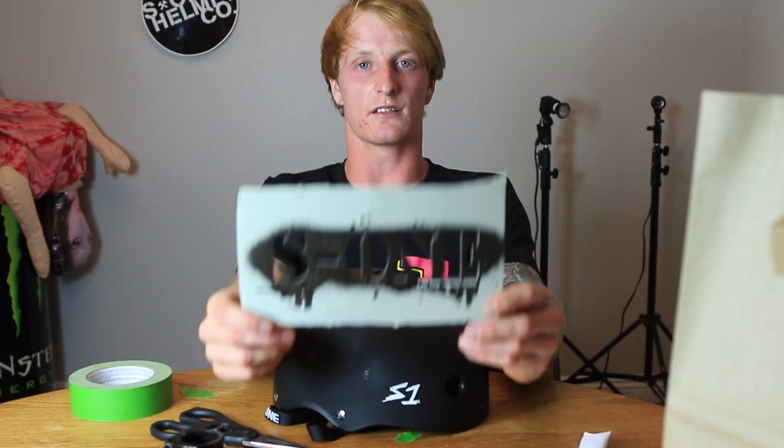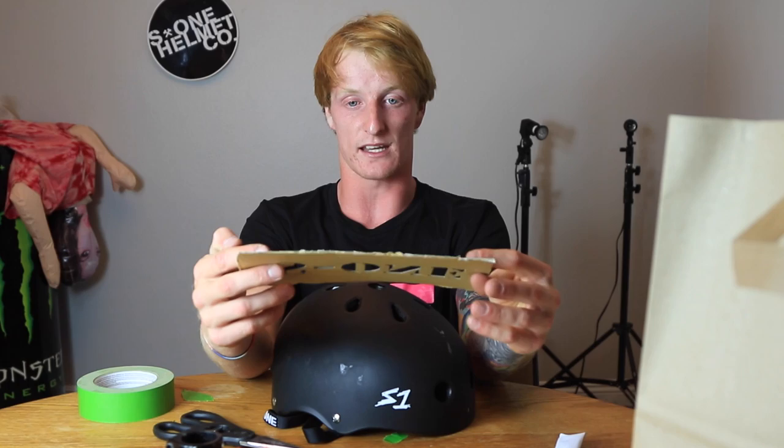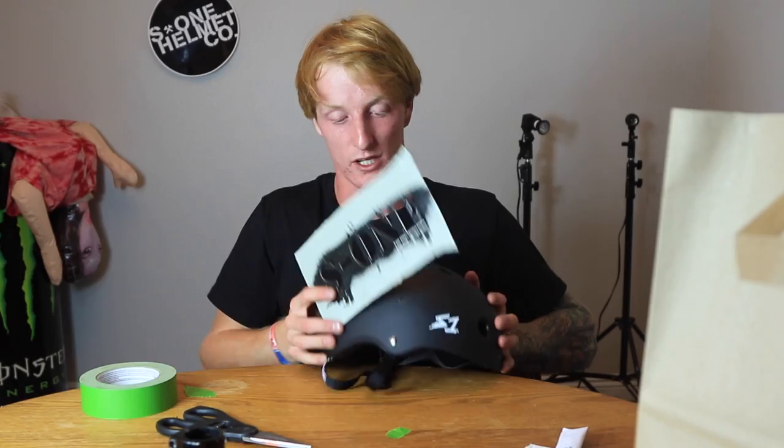I found this at their warehouse — I thought it was really sick because it's like a stencil off one of their helmet boxes. I asked them if I could have one of the boxes and they hooked me up with it. So I'm just going to use the stencil to put it right here, use a couple different colors, and tape it up so it's solid.